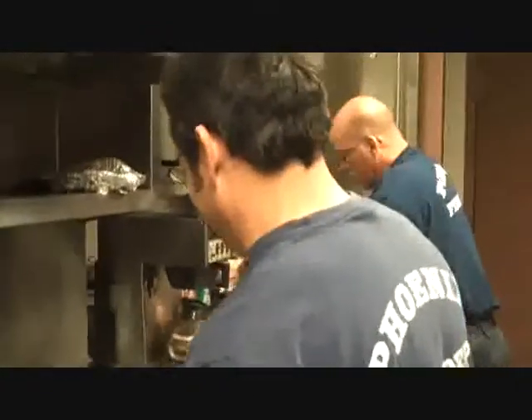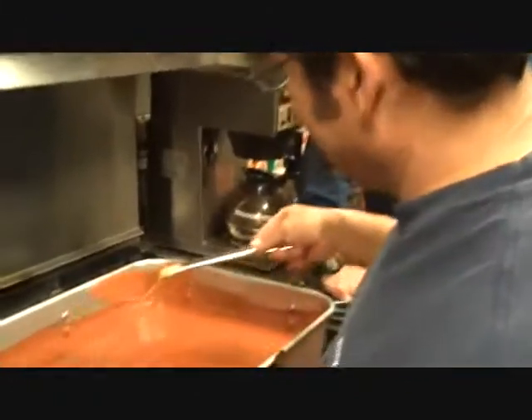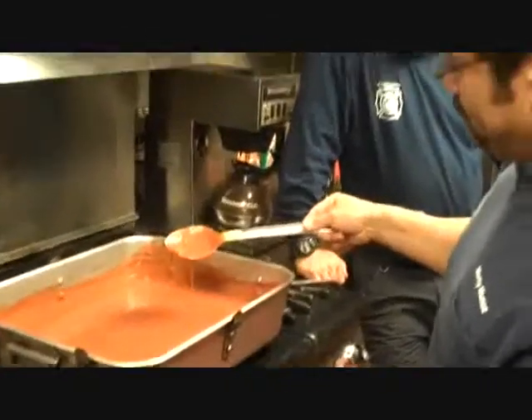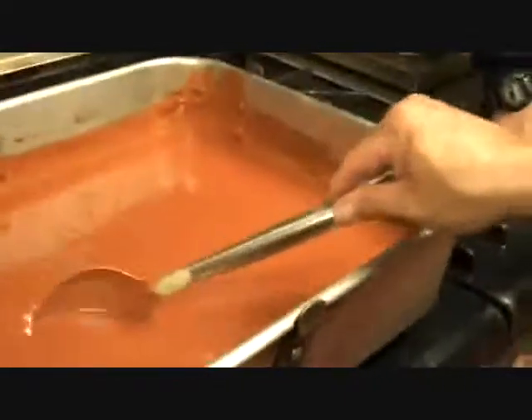Are you ready for this stuff? Yeah. All of it? Yeah. Oh yeah, it's a consistency. This is what it looks like after those ingredients — the secret ingredients. And are you going to reveal the secret ingredients? It's a good possibility.